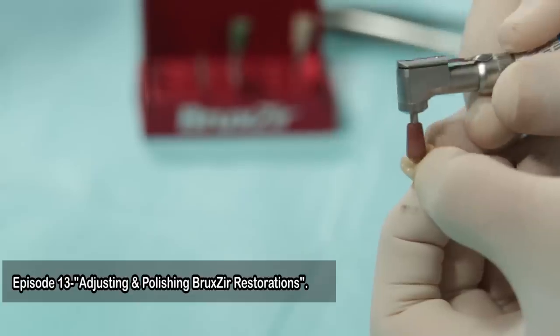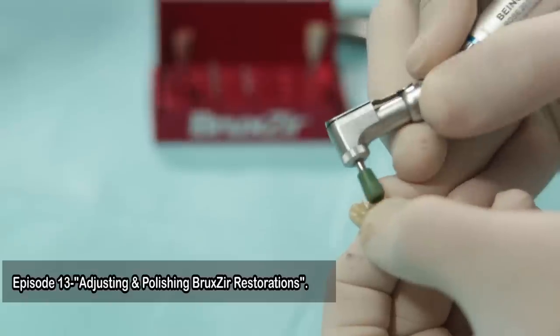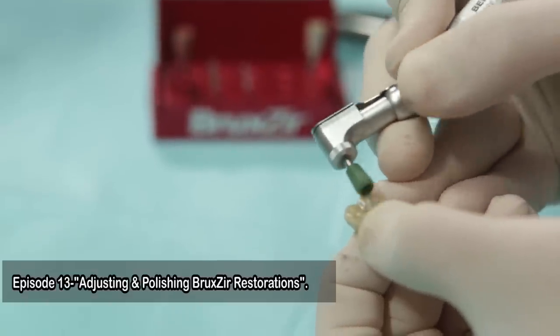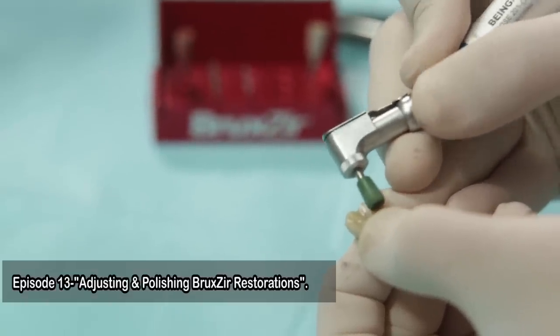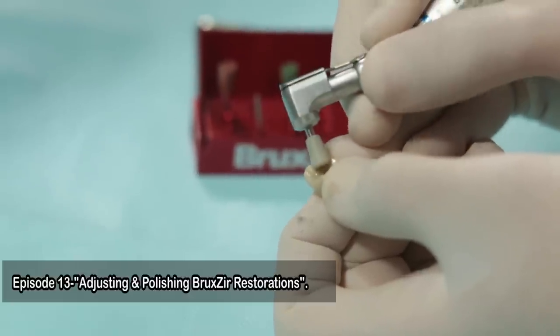Chairside has a perfect answer to this question. On episode 13 I had showcased a special kit meant to finish and polish zirconia restorations, but since that kit is extremely difficult to get, I have an easier and more economical solution for you. I present to you these silicone wheels, which are meant to provide ultimate smoothness and a mirror finish polish surface on your crown and bridge restorations. This kit is very easily available with chairside.